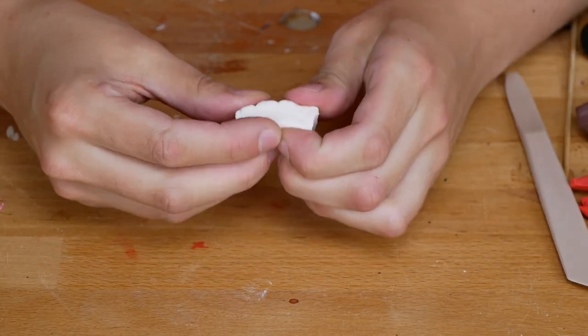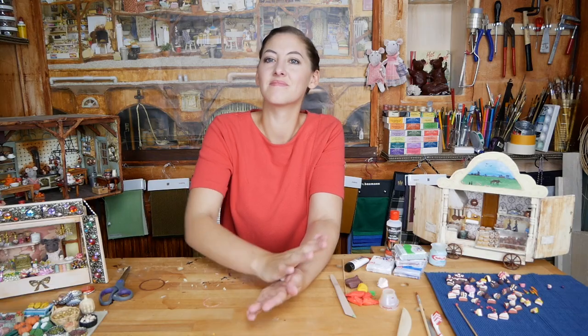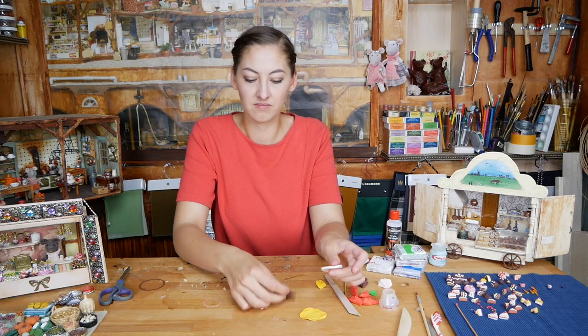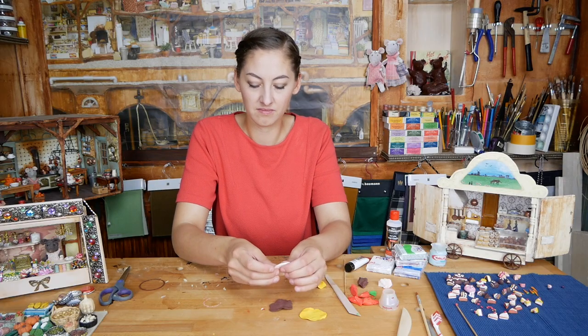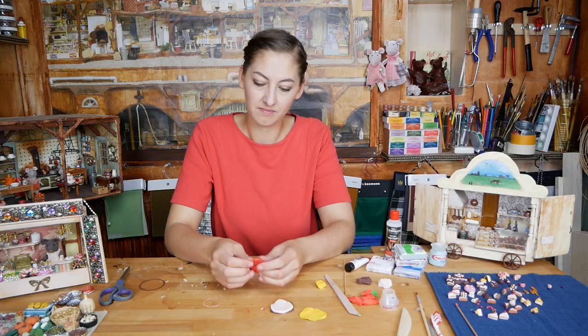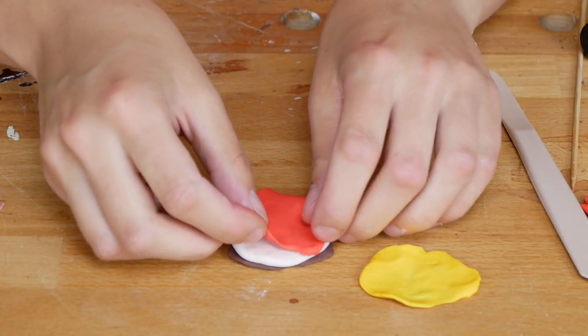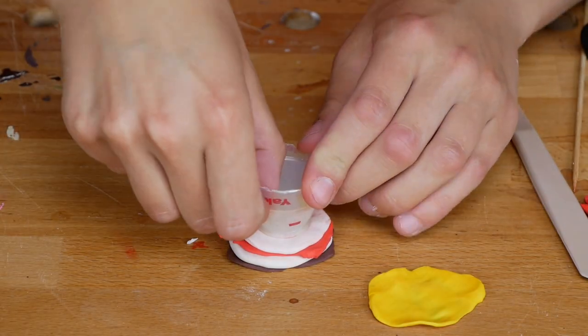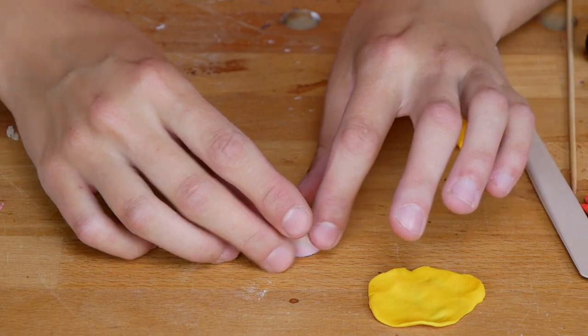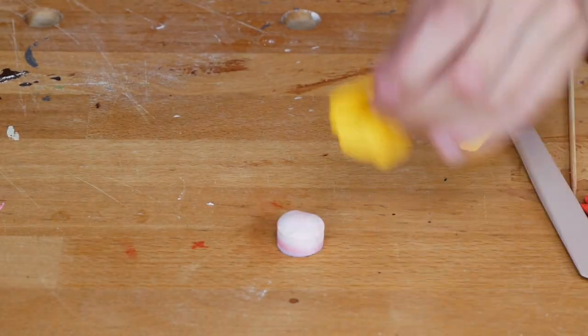Now I am starting with the actual cake by rolling little balls of different colors and flattening them. You can choose every color that you like, but I start with the brown cookie crust, then a white creamy layer, a strawberry layer in red, and again some white. Now you can cut out the cake — I am using a small milk bottle for this, but you can also use a cookie cutter or a small cup.